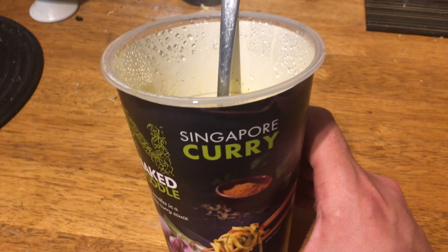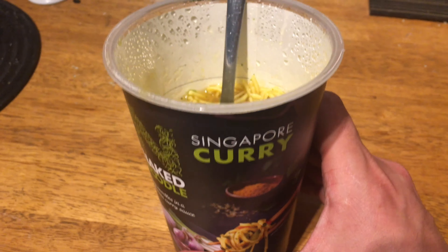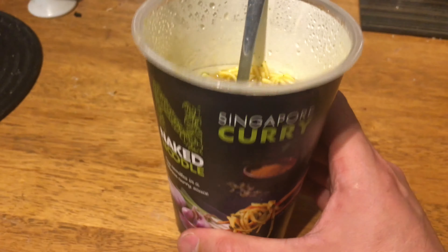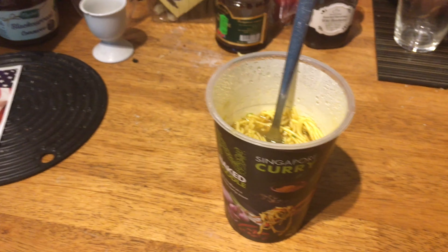If it was 70 cents that would be great, 80 would be fine, but one euro is kind of pricey. Taste is good though — remember to add less water. Thanks for watching.